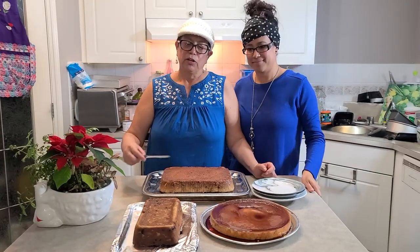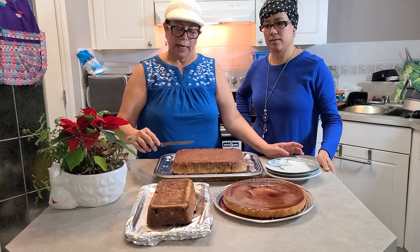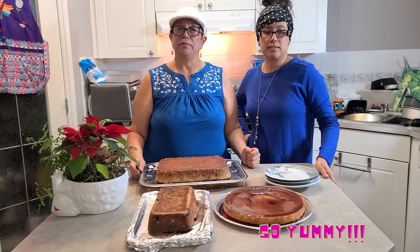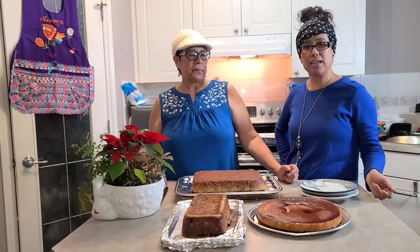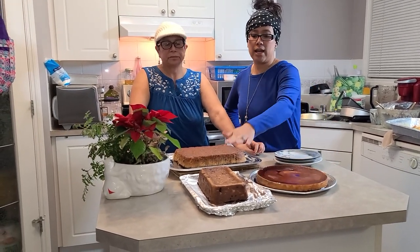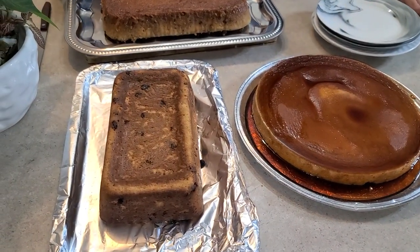Here is our finished product. Here is the flan — you can make it thicker; ours came out a little thin. And here is the torta de leche — this one we made in the water bath and this one we put in the oven. We're going to taste them now. They smell wonderful. This is the final product of our desserts. The flan is about an inch thick — it depends on how deep your dish is. We have both versions of the bread pudding: the oven one and the stovetop water bath one.